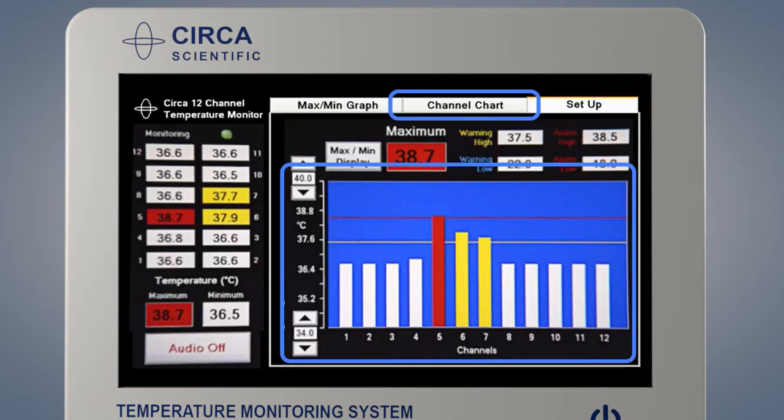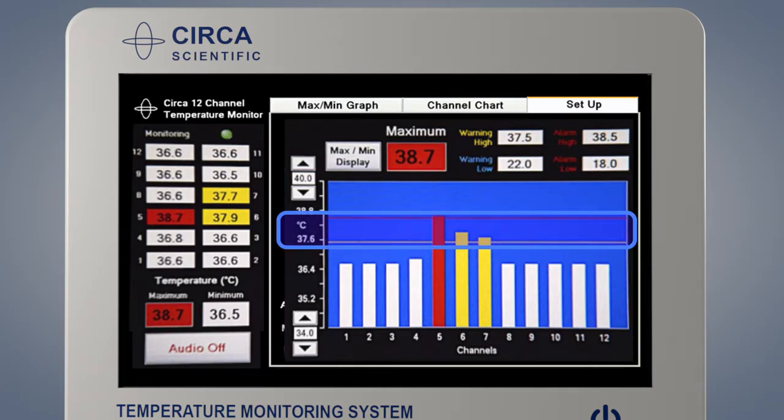Press the channel chart tab to display the channel chart screen. The channel chart screen displays the temperature of all 12 temperature sensors in an easy-to-understand bar graph. The temperatures are displayed from 1 to 12. Sensor 1 is the most distal sensor, which is closest to the stomach. Sensor 12 is the most proximal sensor, which is closest to the mouth. The channel chart graph also displays the current warning and alarm settings by yellow, blue, or red lines on the graph. The sensor temperature display and the corresponding bars change colors as temperatures reach warning and alarm limits.